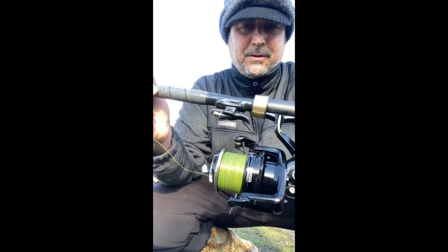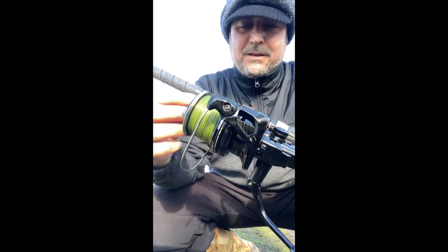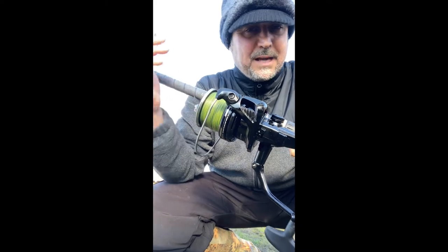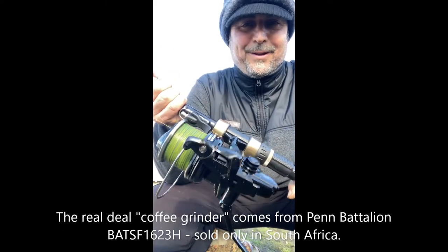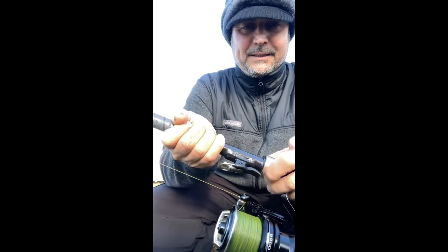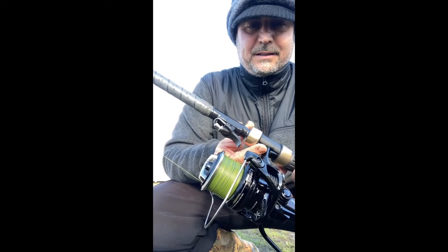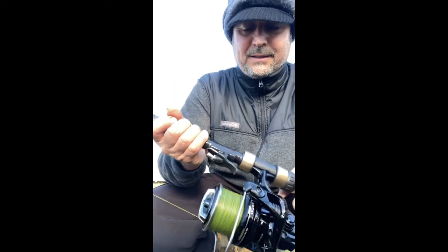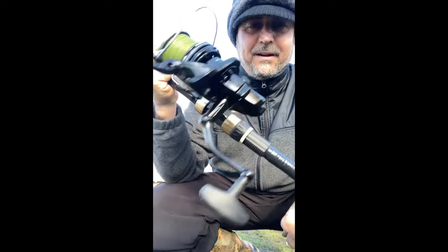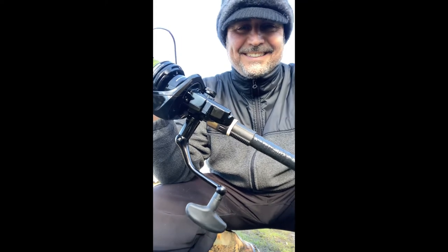It's called the grinder — coffee grinder. The reason they call it a coffee grinder is that the noise the line makes when it comes off the reel sounds like a coffee grinder — that's why. The release mechanism, made in England, stays right here. You use your left index finger to release the line instead of the right. It's amazing — it's very, very good.